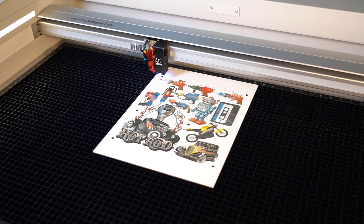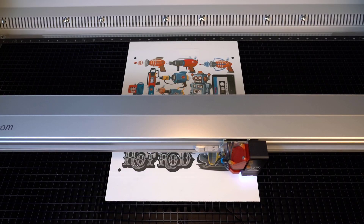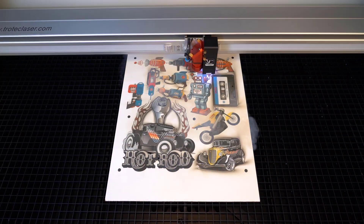The vision system camera will find the registration marks and automatically adjust the cut file to exactly match the print orientation. Then the laser will proceed to cut all the printed parts out with perfect accuracy.